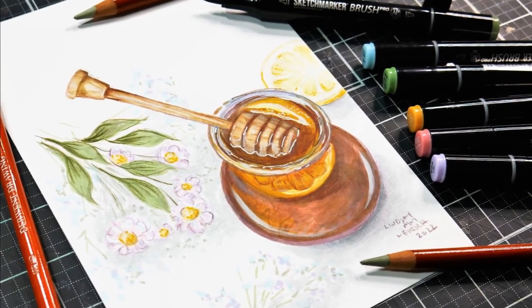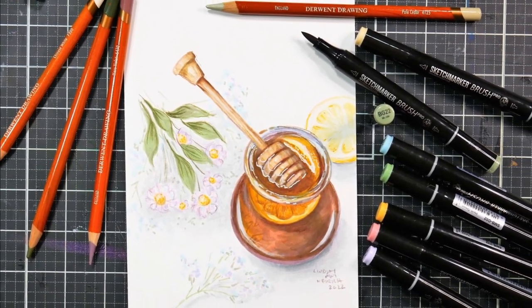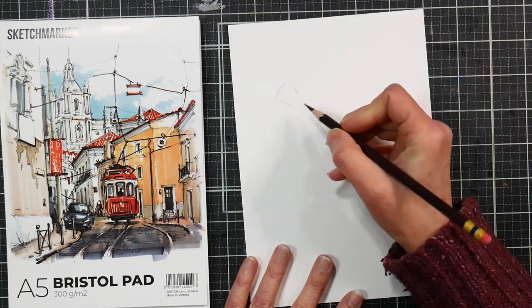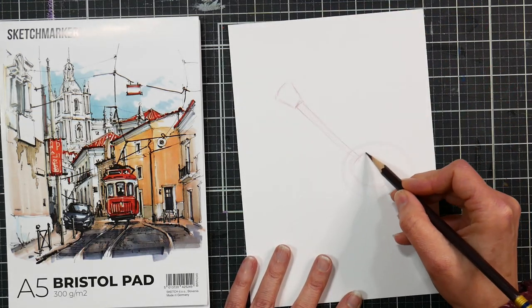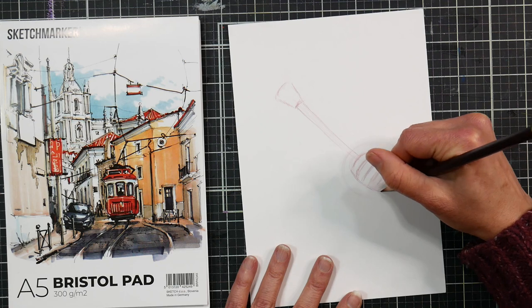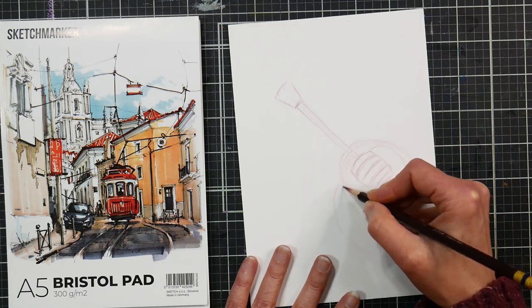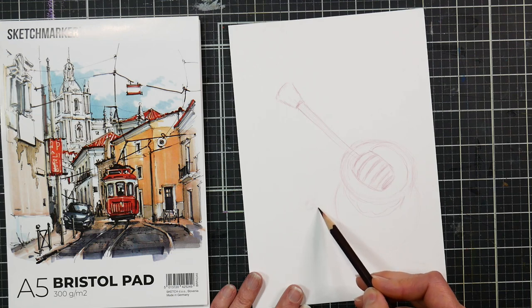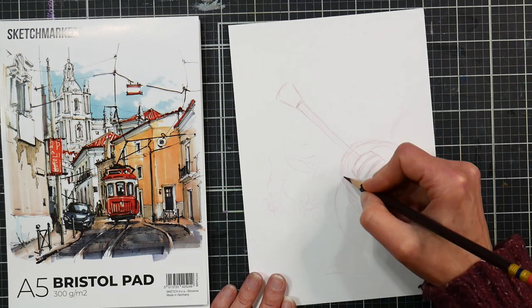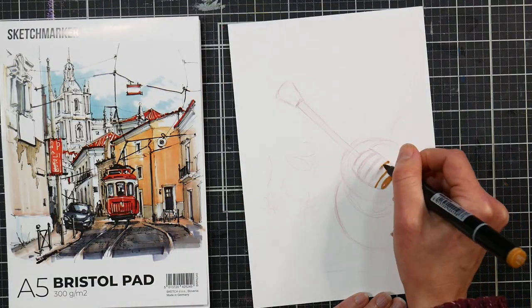Hi there, Lindsay here, the Frugal Crafter. Today we're going to do a marker drawing because it's been a while since I sketched with markers and I really miss them. I thought it'd be fun to do an easy breezy, lemon squeezy, relaxing little illustration. I love still life illustrations. I've had this picture of a honey dipper sitting in a jar of honey with some little flowers in the background on Unsplash for the longest time and thought, why not sketch that? It looks so calming and cozy — perfect on a winter day. Now this took me almost an hour to draw, so don't expect it to take 10 minutes because you're watching the time-lapsed replay.